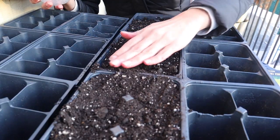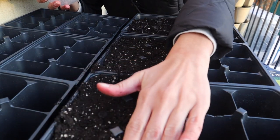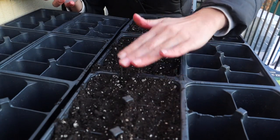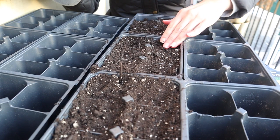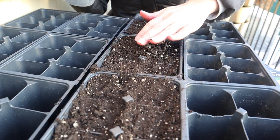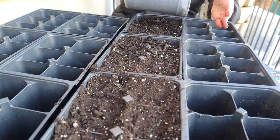I like to fill these trays all the way up to the top like this and press it gently. I don't want to press it too much because I don't want to make it too compact, but it has to have a little bit of structure to hold the roots in there. Since I'm doing brassicas, they have very very small seeds. I'm putting them toward the surface and then just going to gently put a very thin layer of soil on top.